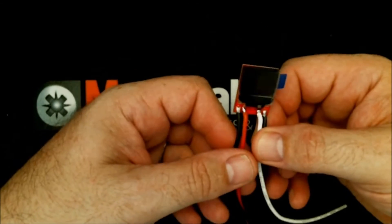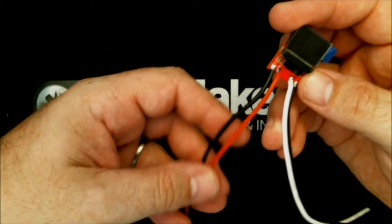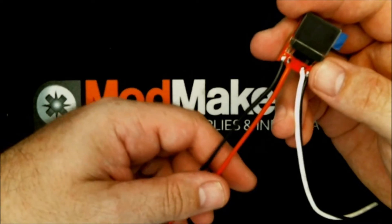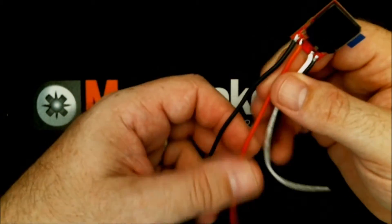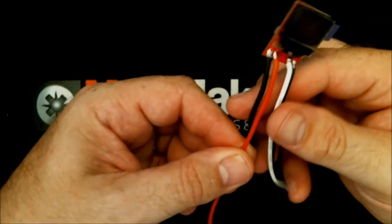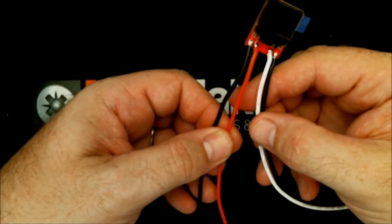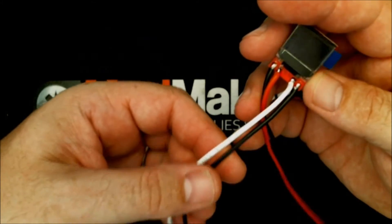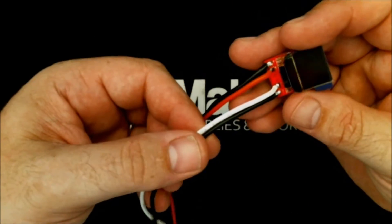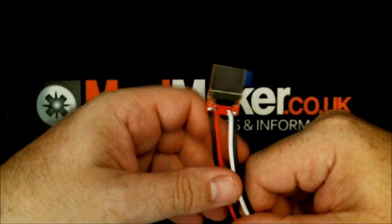There are four wires on this. We've got a battery plus and a battery minus — these wires always need to be connected to a battery source all the time your mod is in use to power the meter. What I suggest doing is putting a slide switch on the positive to turn it off when you're not using the mod, because it does use a small amount of current all the time it's switched on. The F-plus and F-minus wires are connected to your 510 positive and negative, and when you've done all that it'll light up and show you all the numbers.